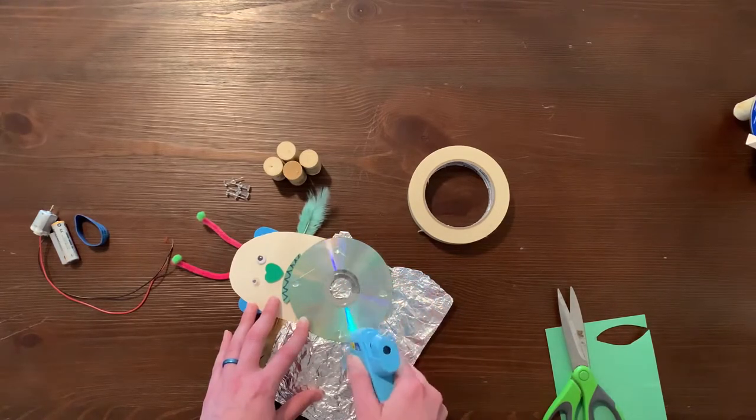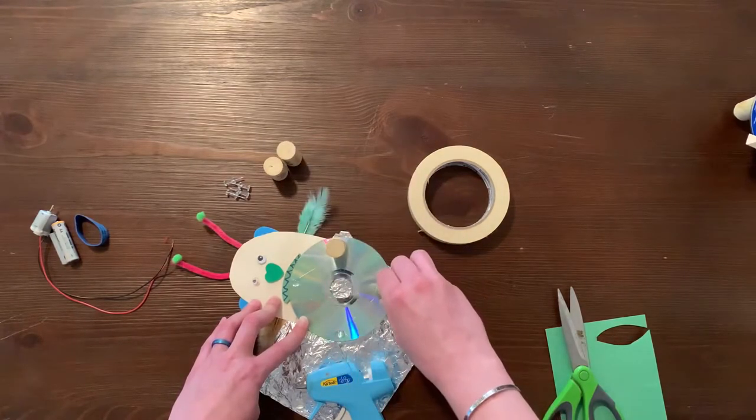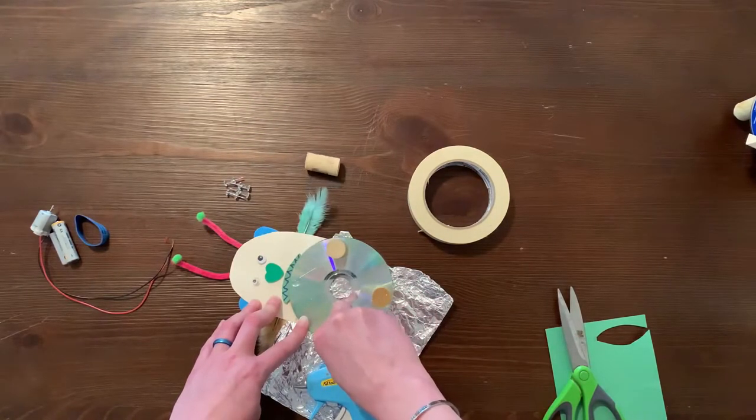Next we'll place a large dot of hot glue on the tip of each of the four corks and attach them to the bottom of the CD. Spread the corks out evenly on the bottom of the CD so that their placement resembles the four corners of a square.